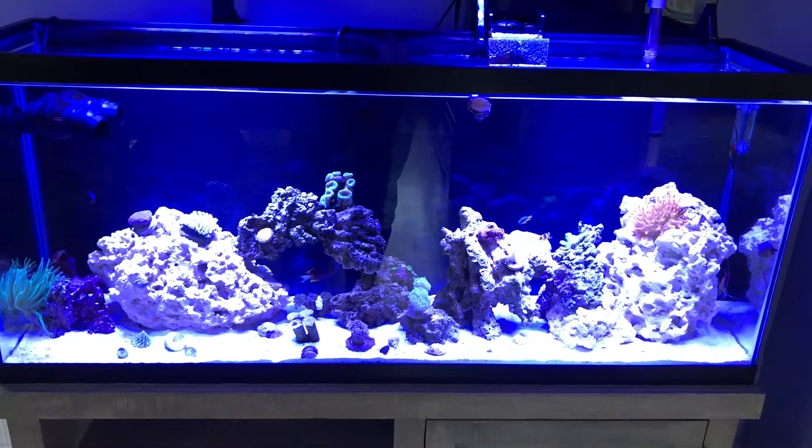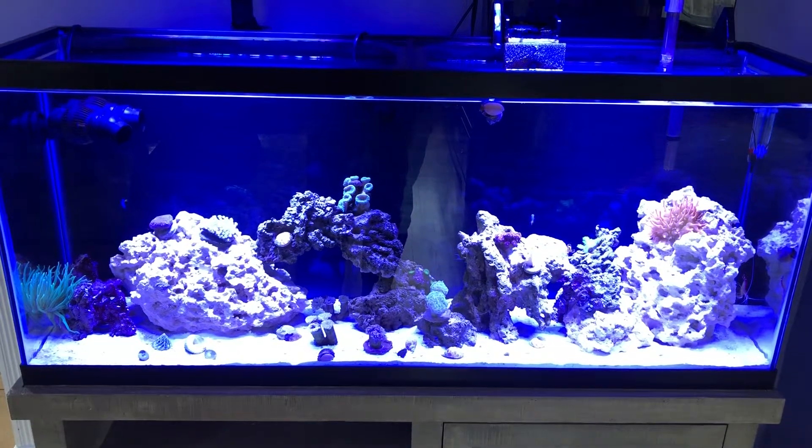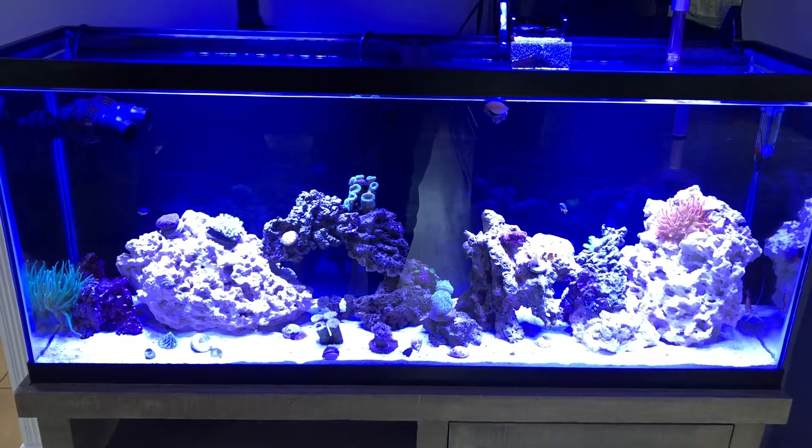Hey everybody, Saltwater Shane's here. I'm gonna give you a little update on the tank. It's been up and running now for close to three weeks and we've got pretty much everything in here.